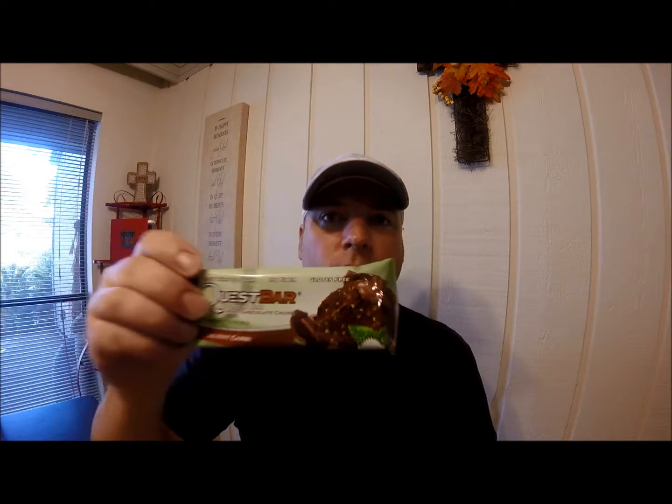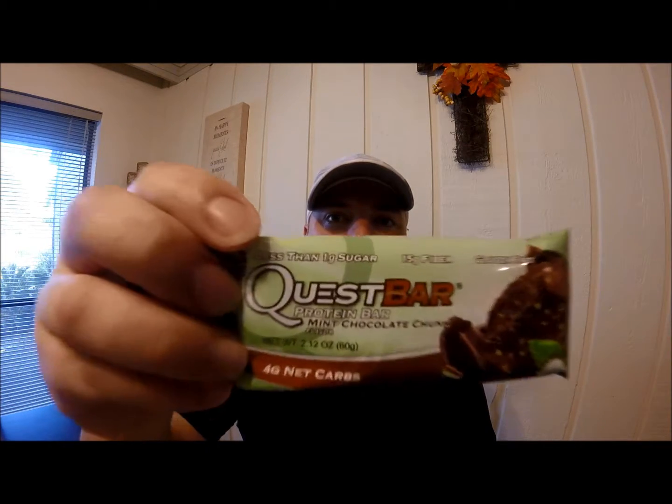Today's video is going to be about Quest Bars. I'm going to do a taste test on the Mint Chocolate Chunk. That's the one I'm going to do a taste test on.